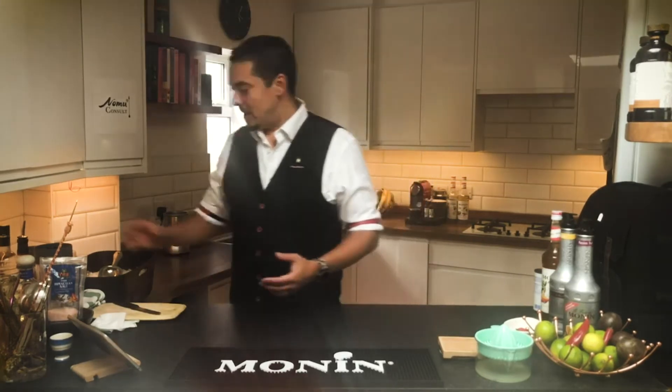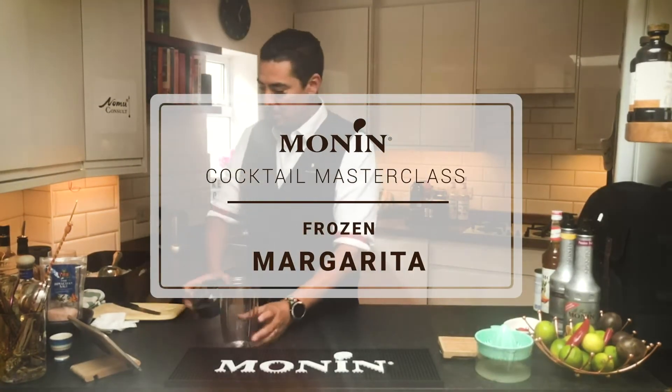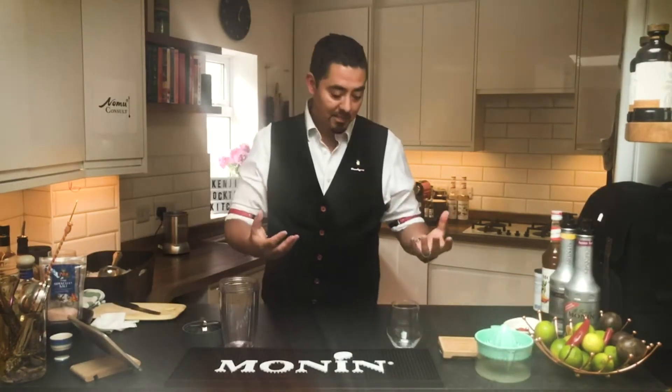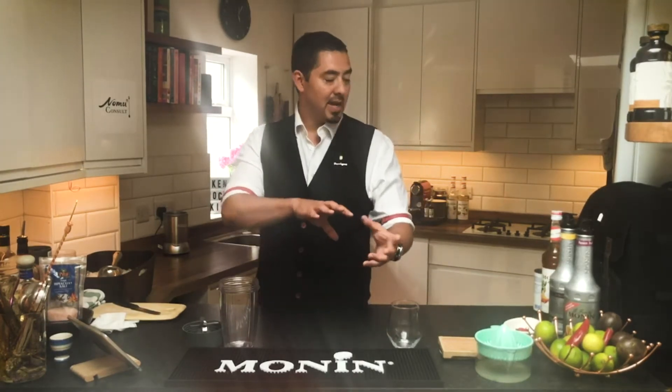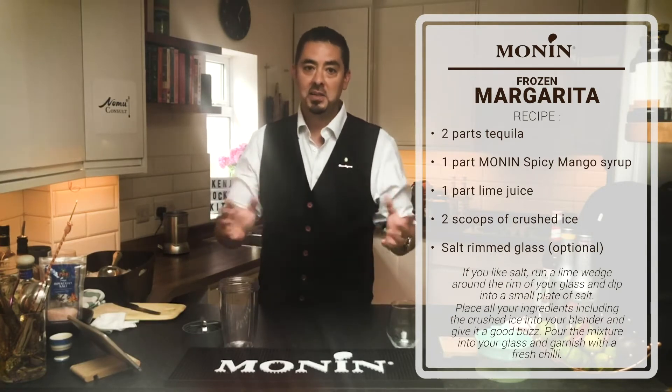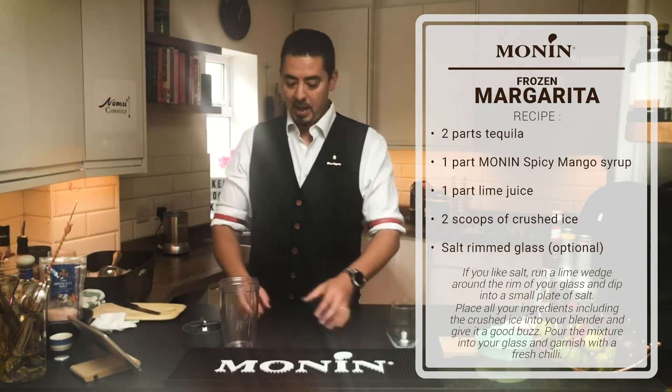Let's start with the margarita. I've got a blender, crushed ice, and my glass ready. The classic margarita recipe — tequila, triple sec, and lime — was created in 1937. But exactly 50 years later in 1987, Julio from Tommy's Mexican restaurant in San Francisco created the Tommy's margarita, which swapped out the triple sec for agave syrup. I'm making a twist on that: taking out the agave and adding spicy mango. So it's tequila, spicy mango, and lime, blended with ice.